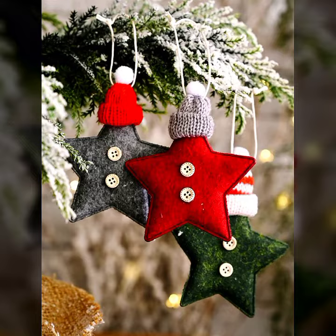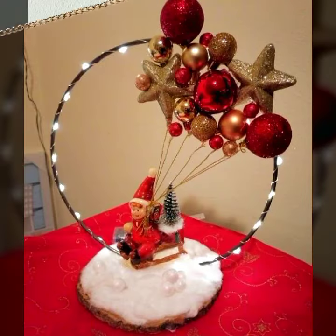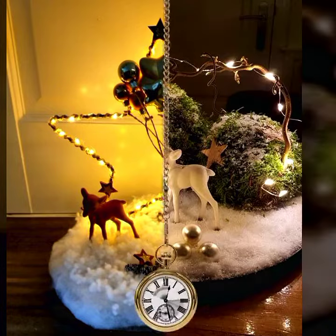If you are searching the best YouTube channel that provides you decoration, centerpieces, garland ideas, tree decoration, crafting ideas, and Merry Christmas trees, you are on the right place. This is the winter collection of Merry Christmas — how to decor your home, snow ideas, and beautiful Christmas decoration.